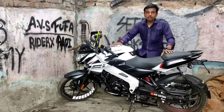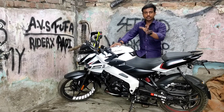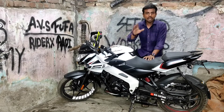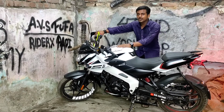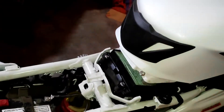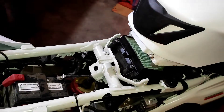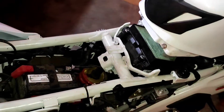Now put the earphones in, because the speaker will not be clear enough for you to properly understand how the sound will be. Put the earphones in and let's start the bike. The bike will start now. When you listen, the sound will come through clearly. Now, listen to the bike.